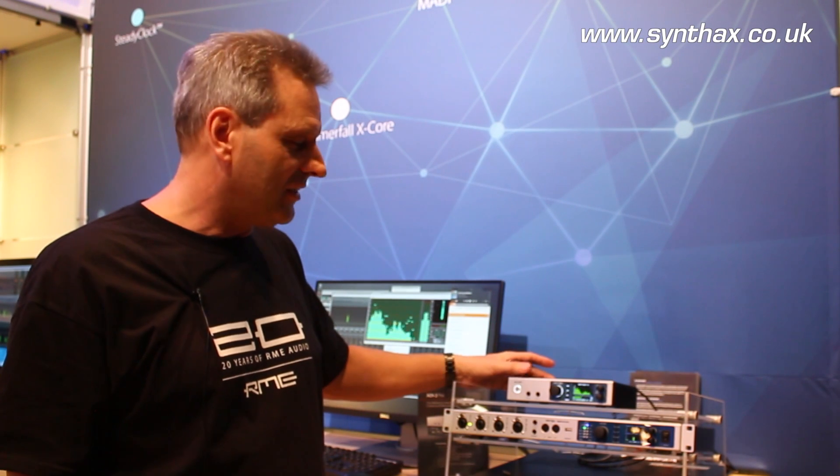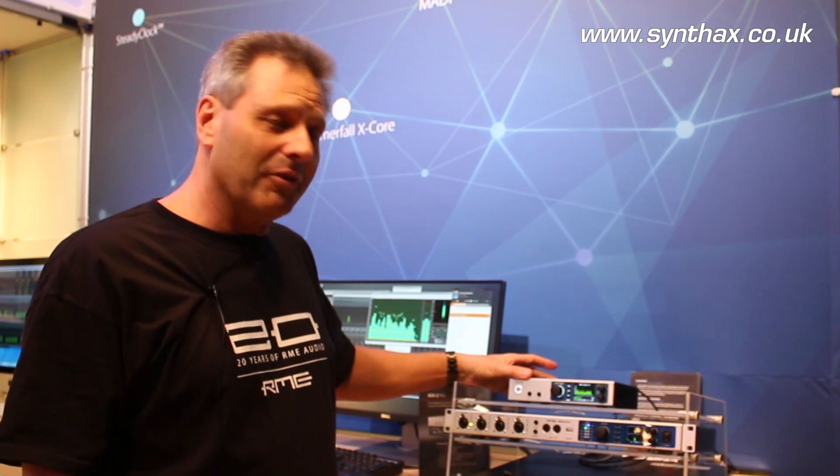It's a reference device because it has the latest ADI converters with 124 dB signal-to-noise ratio and THD less than minus 110. It goes up to 768 kHz sample rate on both AD and DA.